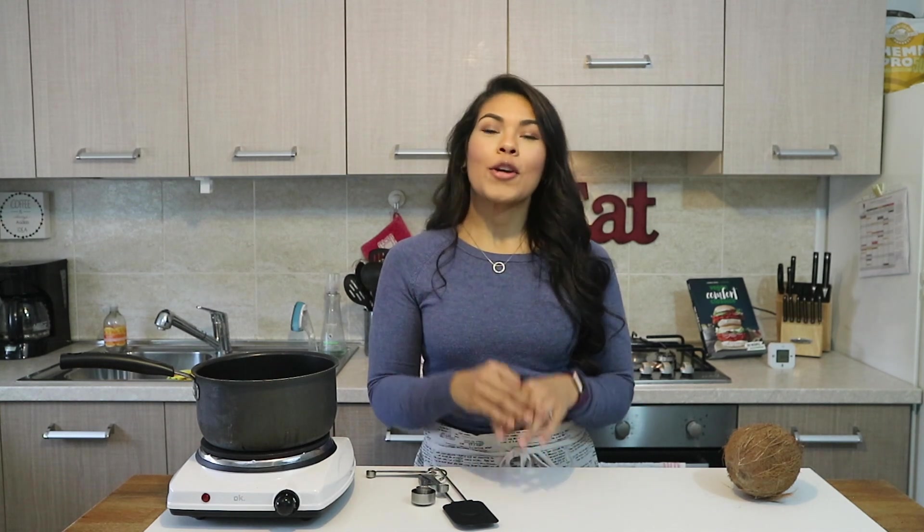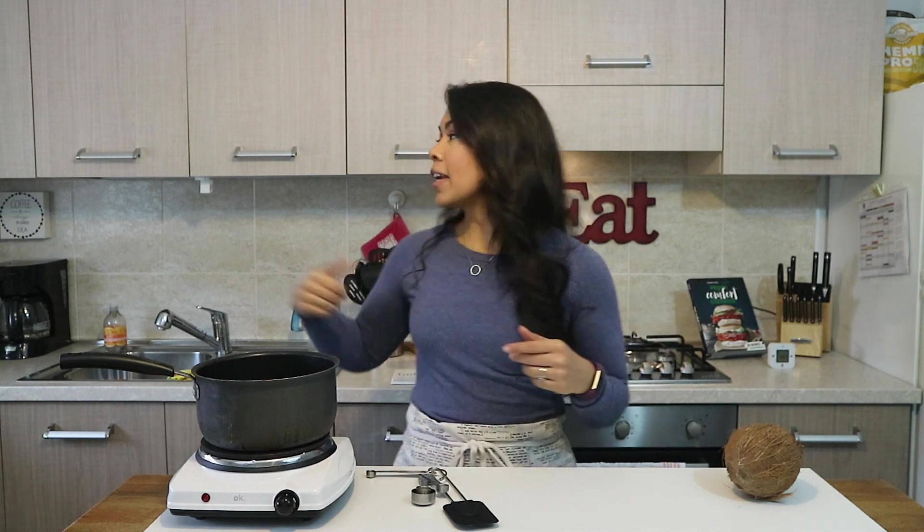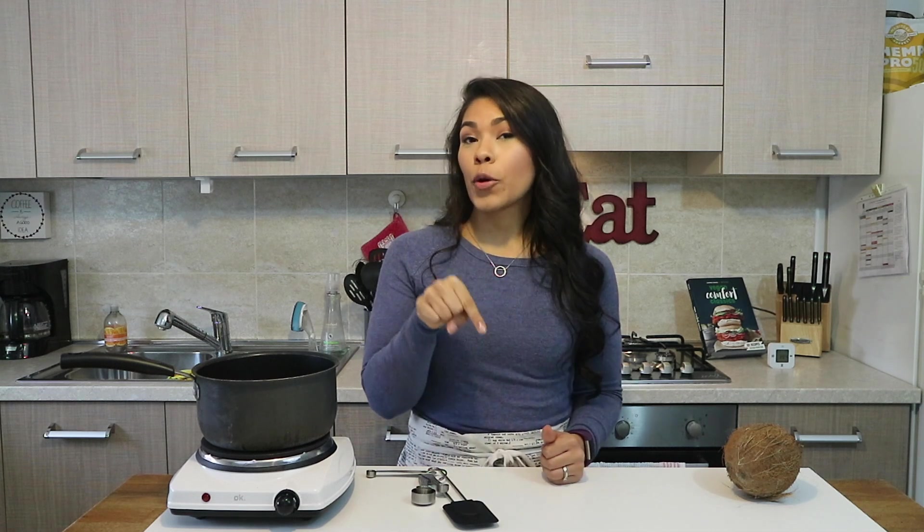Before we get into the recipe, I wanted to do a little game and see if my Living Plantfully OGs can figure this one out. There is something different about my little setup in the background — it is one thing in particular that has been there since the beginning. Take a good look and see if you can guess what it is. Comment below if you know, and stay tuned to the end of the video and I'll let you know what that little switch-up is.